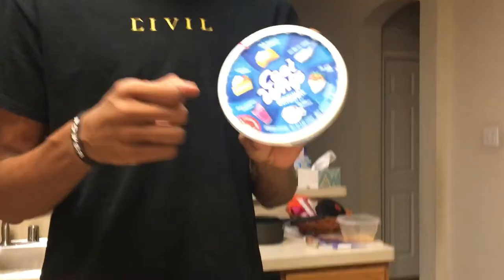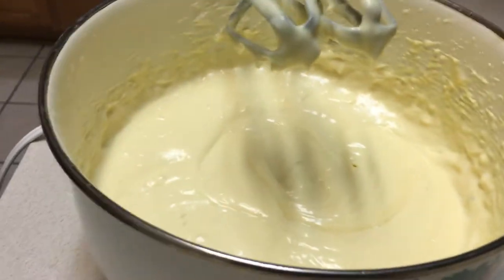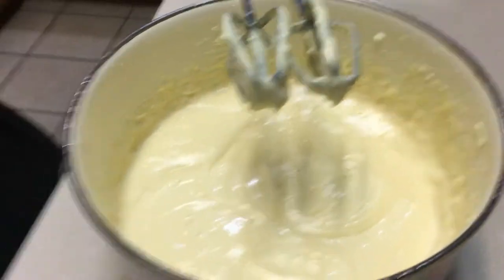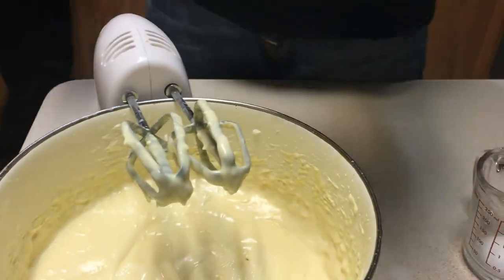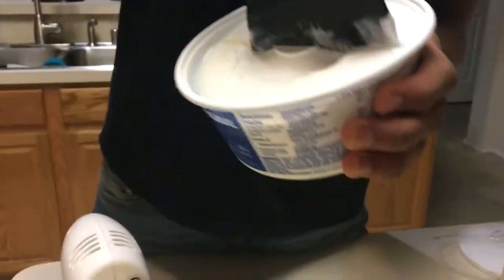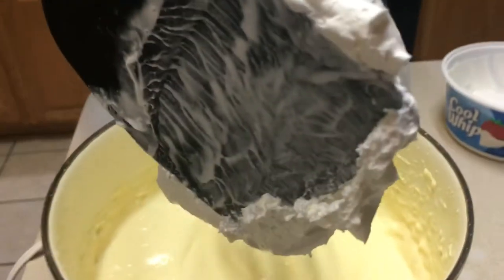Now that we've gotten the milk added into the product, we'll add Cool Whip for extra flavor. It's all at your preference — some people don't like it with whipped cream, some people do. I usually get a spatula, take out about half of the whipped cream, go right down the middle, and then place it right in.